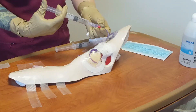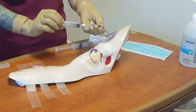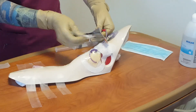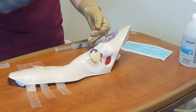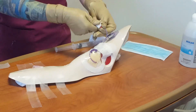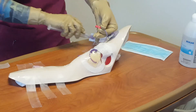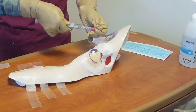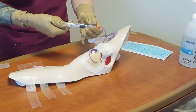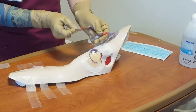Nurse attaches a 10 milliliter normal saline flush syringe, drawback for blood return, then flushes with 10 mils normal saline. Remove the old injection cap and cleanse the threads of the lumen for 15 seconds with a new alcohol wipe. Attach a new injection cap and flush with the final 10 milliliters of normal saline flush. Clean injection cap tip and threads with an alcohol wipe for 15 seconds. Apply swab cap.